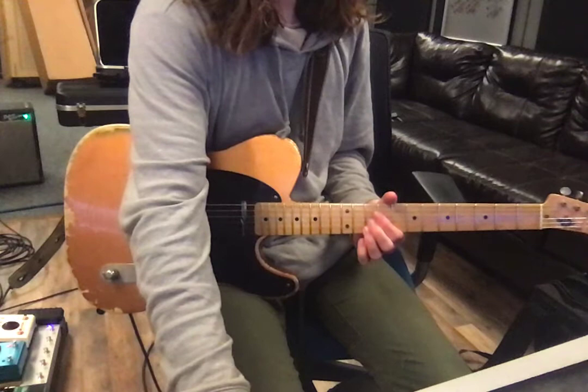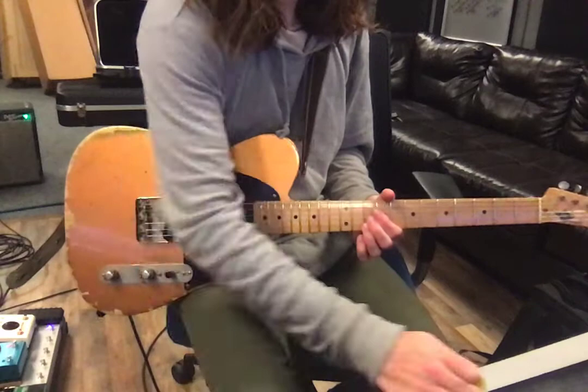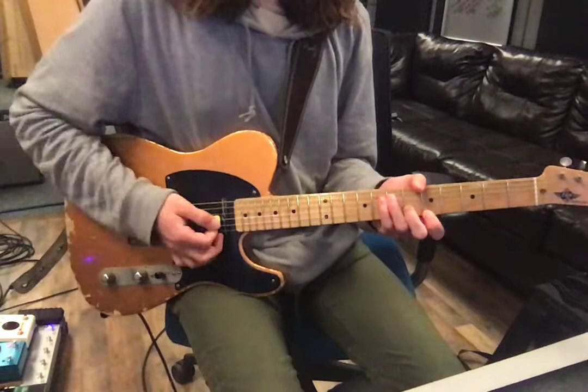There's not much playing in the verse, pre-chorus, and chorus. Then we'll come back in at the turnaround after the first chorus — same thing.